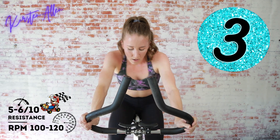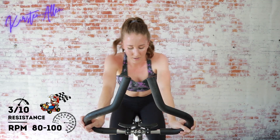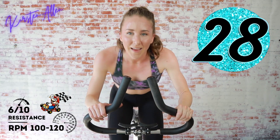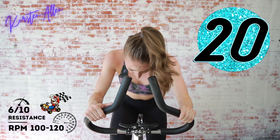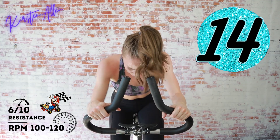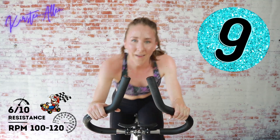Three, two, one — tap down, 15 off, then we've got a 30 on standing. Get ready — three, two, one, rise and sprint, keep it up! Come on, almost there, halfway — push that butt back, come on, you're not a quitter.